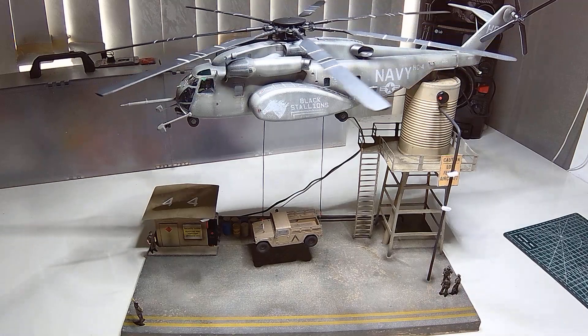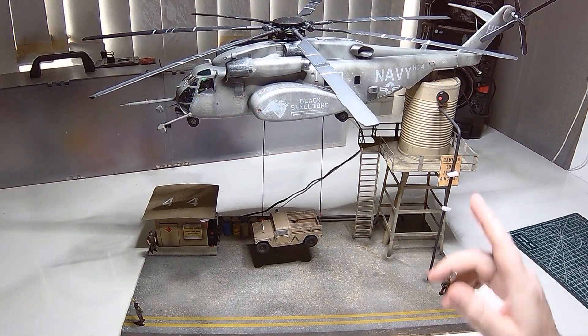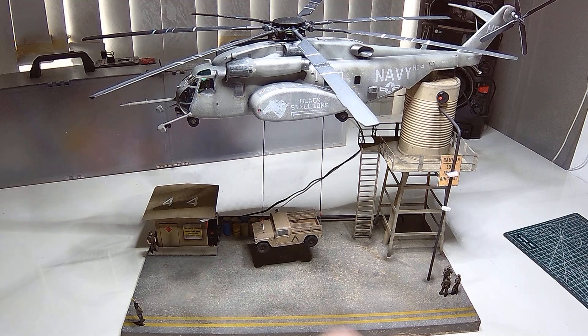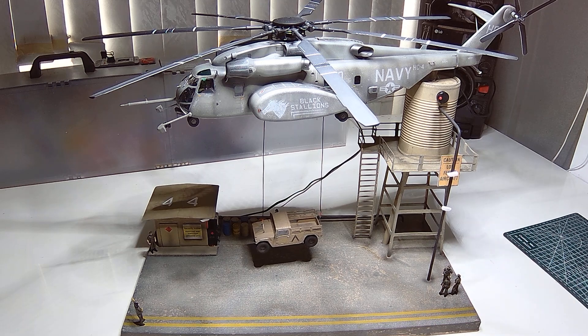It has good weathering on this one. The base itself, the water tower — got good weathering, same as the security hut. So this is running off 12 volts at the minute. It went up a bit over 9. I usually stay around 5 volts, so it went up to 9 but it wasn't enough. Tried it at 12 and 12 seems to work okay.